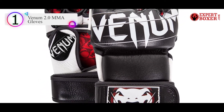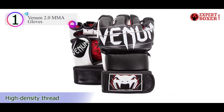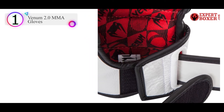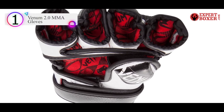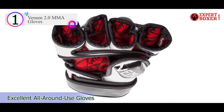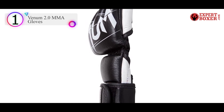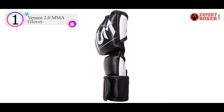Let us comment on the color scheme. These gloves are available in four colors: black, matte slash black, neopink, and white. The first factor which distinguishes this pair from the rest is its leather — premium grade Nappa leather is employed in the manufacturing of these versatile gloves, which is the first factor that makes them ideal for bag training.